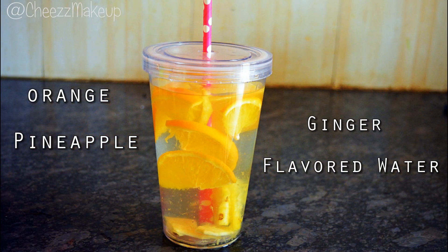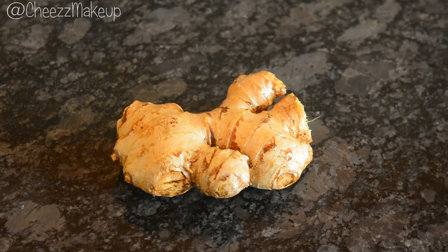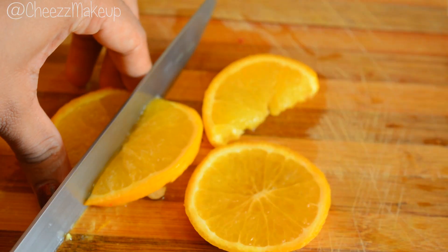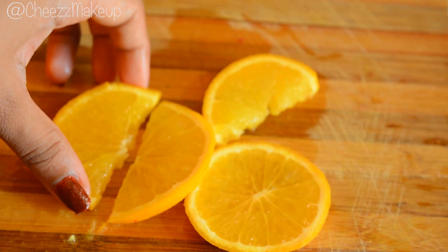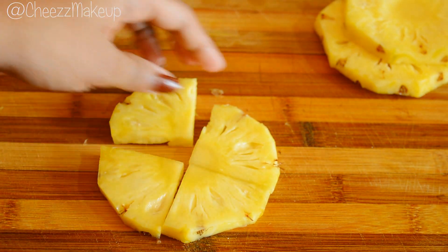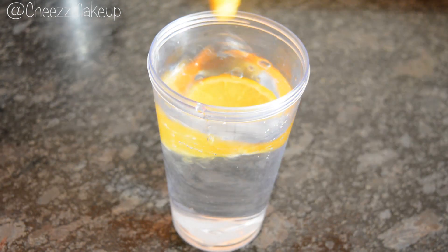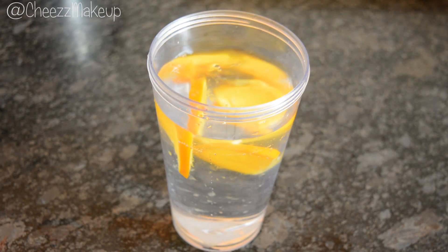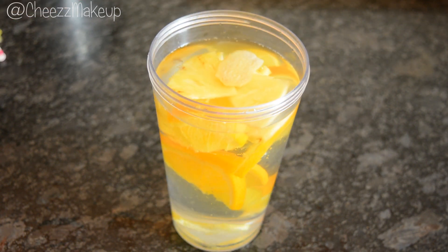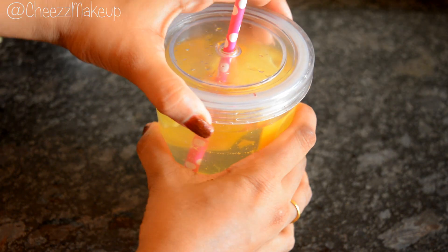Orange pineapple ginger water. For this you will require orange, pineapple, and ginger. As usual I'm going to start by slicing the fruits. I'm going to fill the sipper with water and add the sliced fruits and ginger pieces. Mix everything and my final flavoured water is ready.